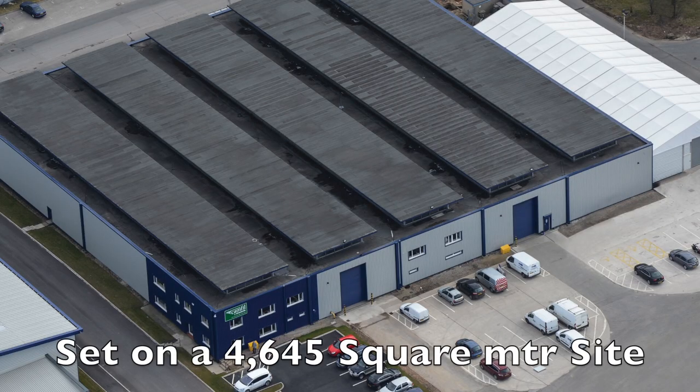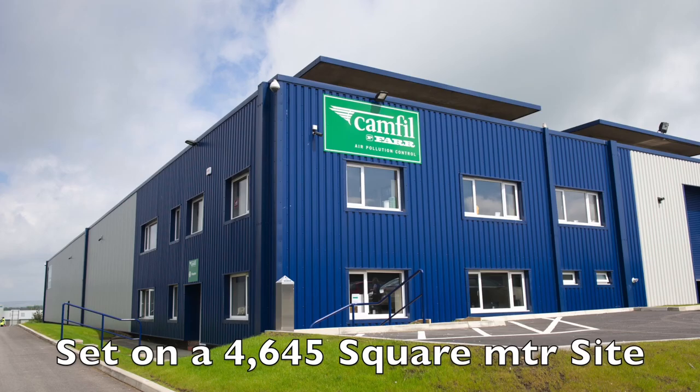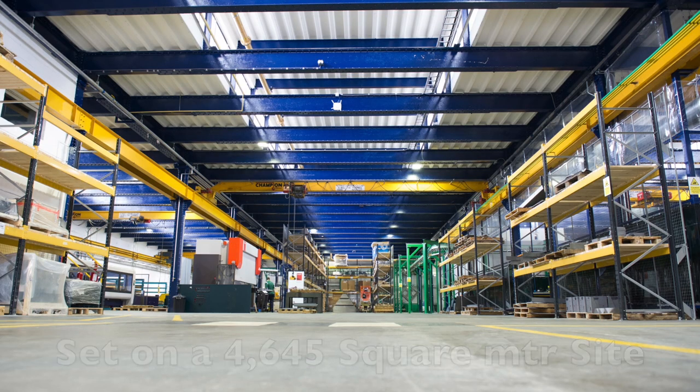This is the European manufacturing facility of Camphill Air Pollution Control, based in the north of England.